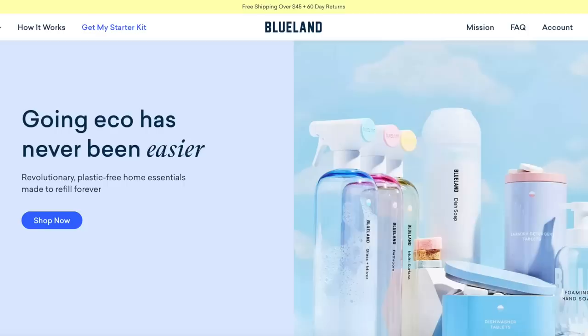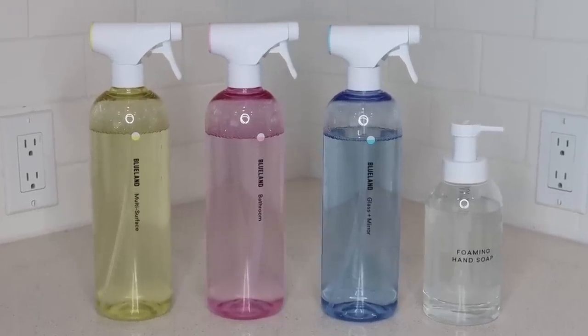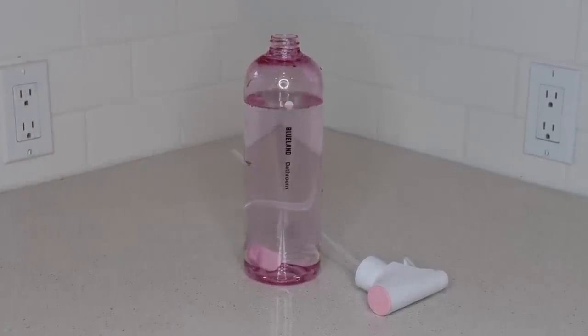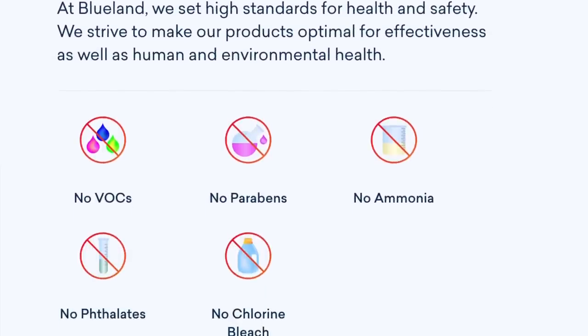Speaking of germs and keeping them far away, I want to thank the sponsor of today's video, Blueland. Blueland creates everyday cleaning products to save you money and space without any plastic waste. All you have to do is fill your bottle up to the line with warm or hot water, drop in your cleaning tablet, let it dissolve, and in minutes you're ready to go. No more single-use plastics — these are your forever bottles. All products are made without parabens, ammonia, or chlorine bleach.